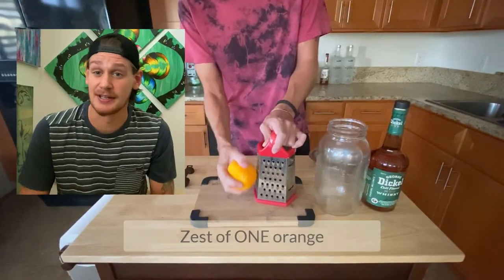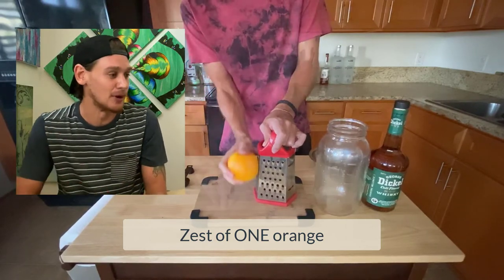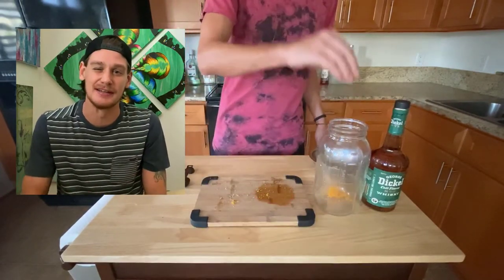Now lightly zest your orange. I say lightly because we don't want any of that white bitter pith part of the orange — just the outside deliciousness.